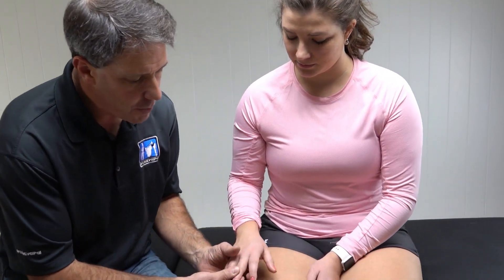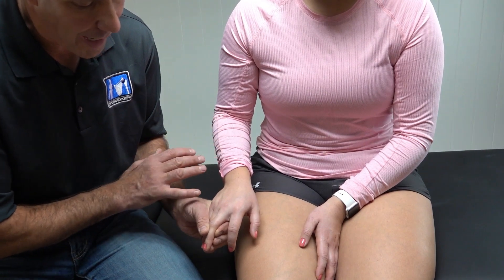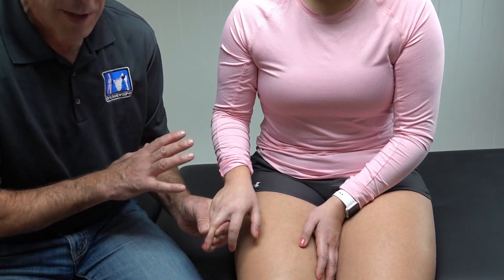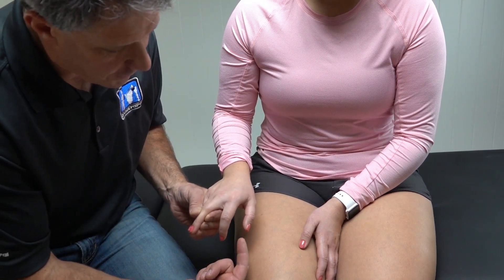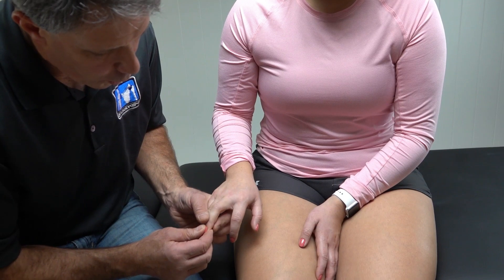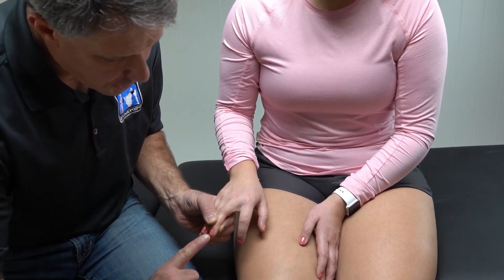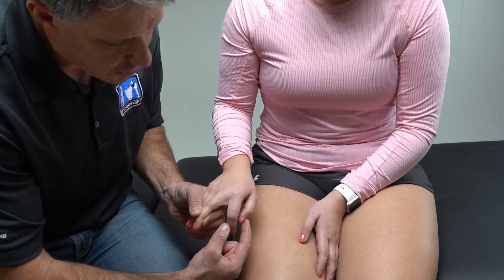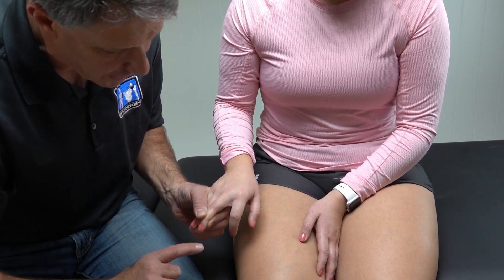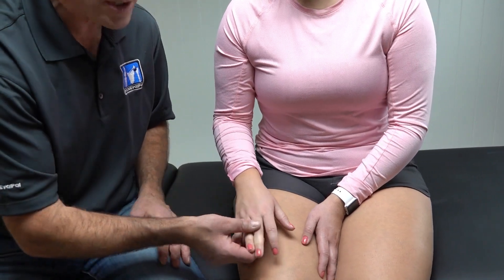The first thing we're going to look at is called a Hoffman's test. You take the patient and place them in a very comfortable position — they should be completely relaxed. She doesn't have any signs of myelopathy but is going to demonstrate these for us. You hold the tip of the middle finger's distal joint, and with your nail you flick their nail. What you're looking for is a flexion of the index finger and thumb coming together. That would be a positive Hoffman's sign.